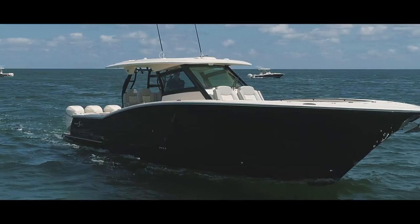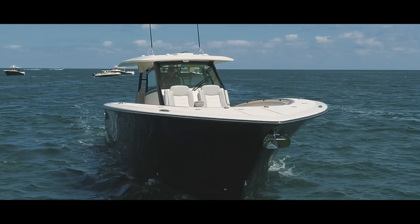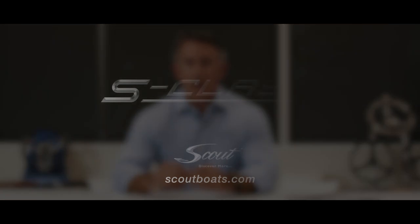To learn more about our S-Class models, 33 foot and up — their performance, their build methodology, the appointments we offer which relate to high-end automobiles you're used to, appointments you're going to find in your home, luxuries you would never expect on a boat — visit us now at ScoutBoats.com.